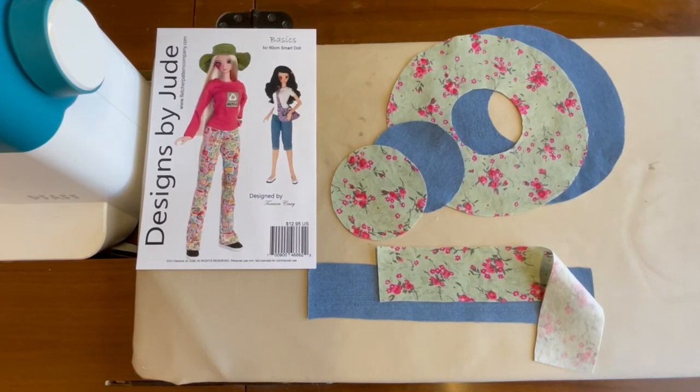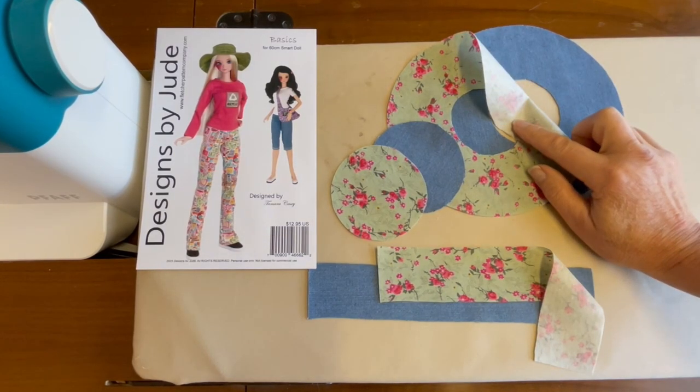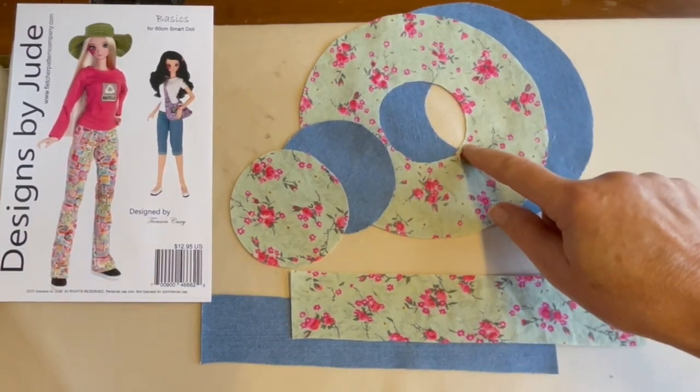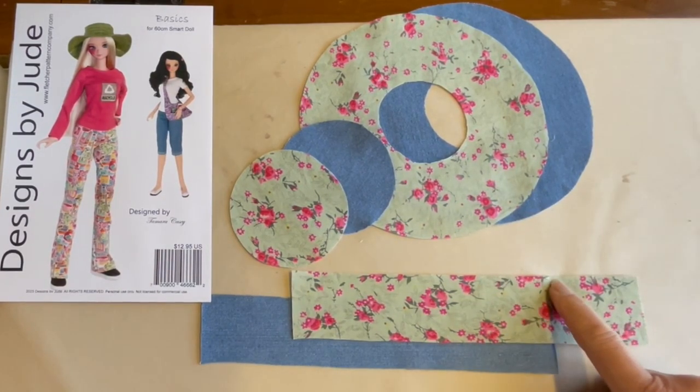To get started sewing our reversible floppy hat for the SmartDoll, I've already cut the pattern pieces out and applied the fusible interfacing to the lighter weight fabric. The first step before we actually do any sewing is to clip in toward the curved and round edges of both the hat crown, the hat brim, and also along the side of the hat band.